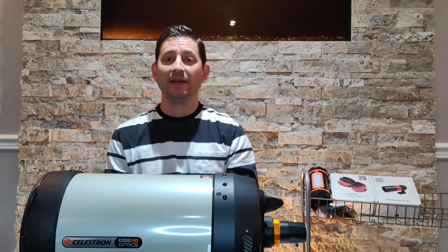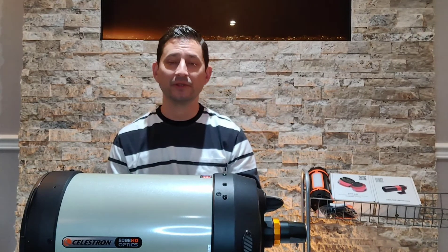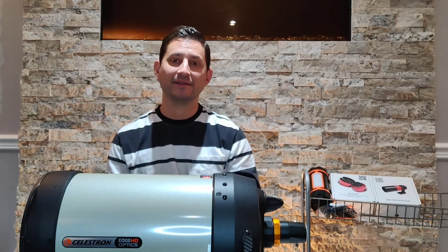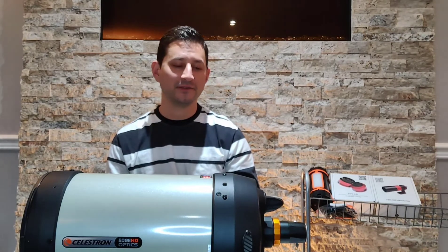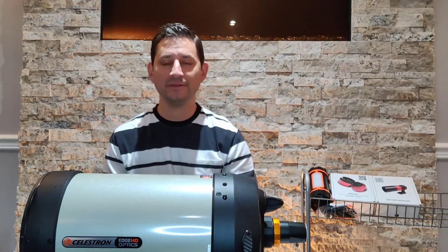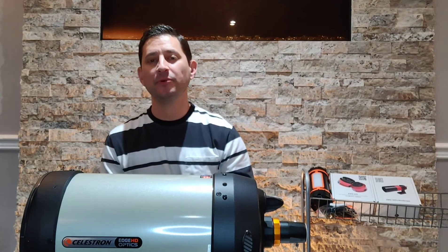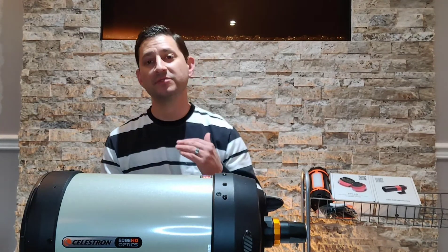I'm also looking forward to doing some planetary imaging. A telescope like this should provide really nice optics to see fine details on Mars, Jupiter, and Saturn. Some of the images people are getting from their own backyards with this kind of scope are unbelievable. I'm hoping this telescope will help with that. I would have liked to get the 9.25-inch, but it's more expensive and quite a bit heavier.